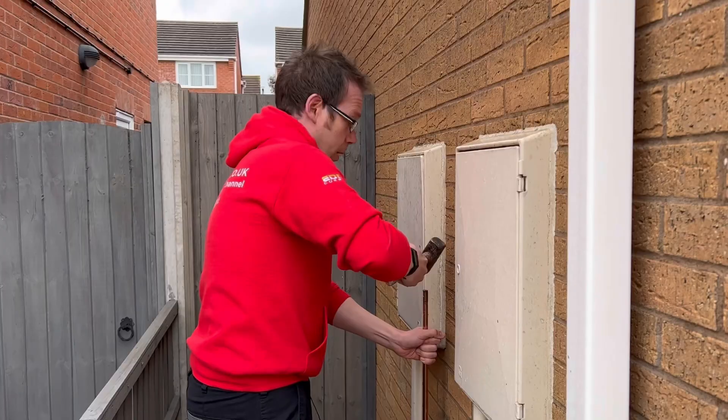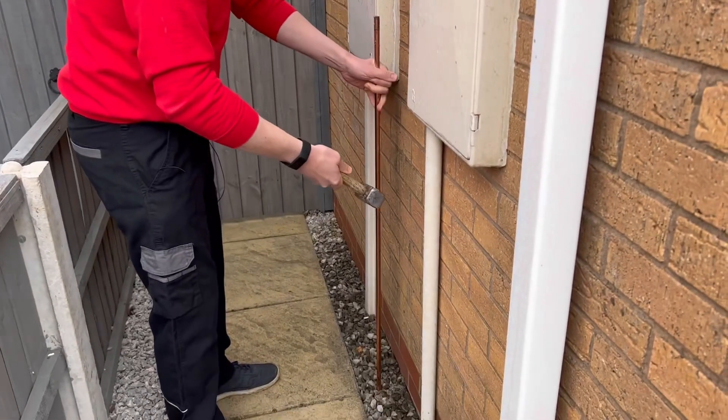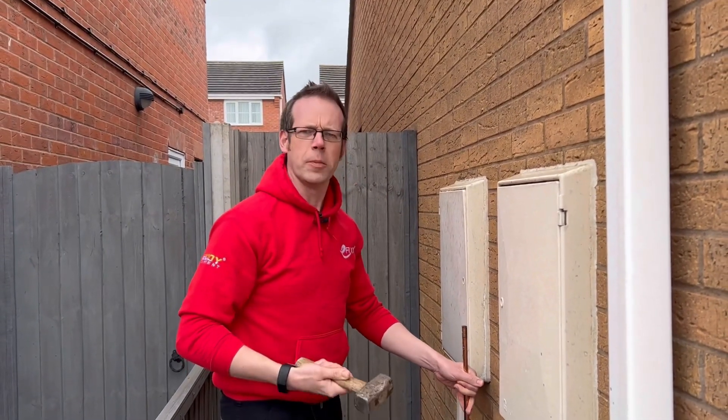Joe, what are you doing? Oh, I'm just driving an earth electrode into the ground between this gas pipe and this live mains cable in the rain. What could possibly go wrong?